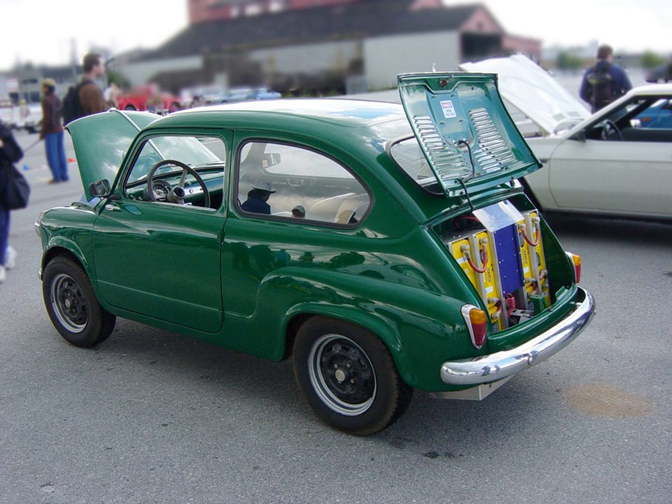If obtaining a vehicle for conversion, choose a car which has an undamaged body, unless also doing the body work.